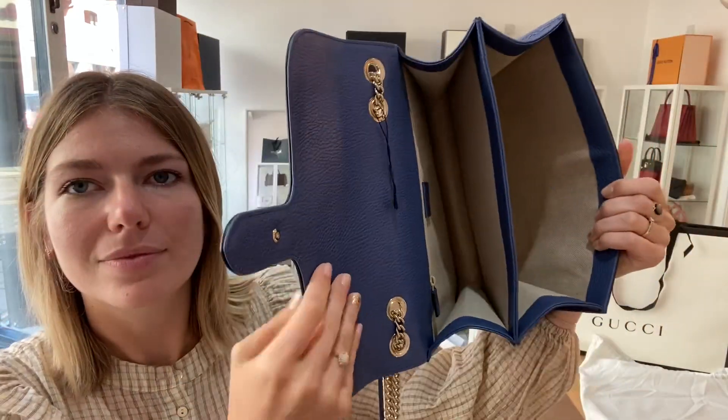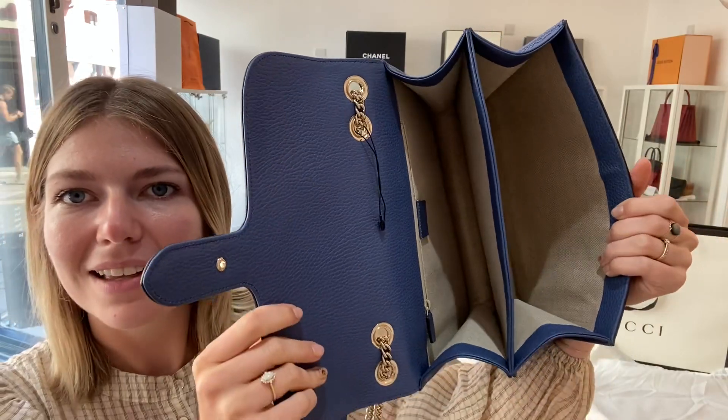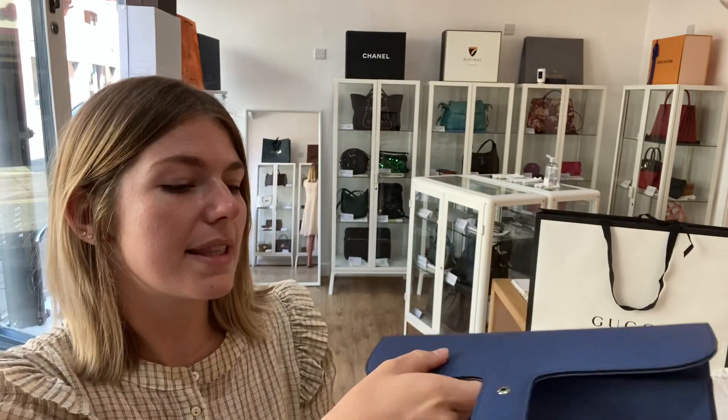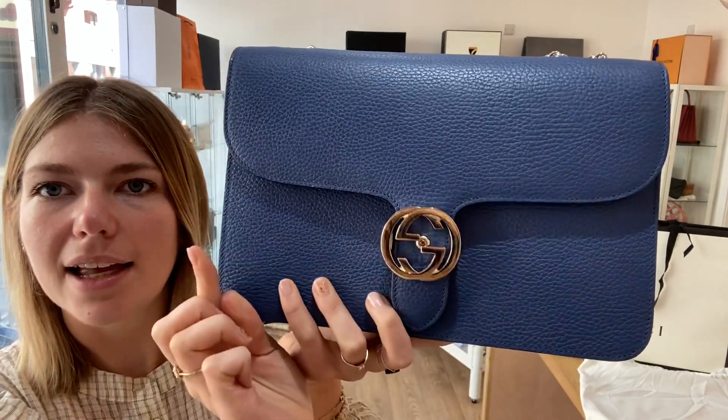When you open that up, inside you've got two large spaces and then one zip pocket as well. The product tag has been taken off but you've got loads of space. It's a really nice size, and to fasten it you just line up with the pin and shut it.